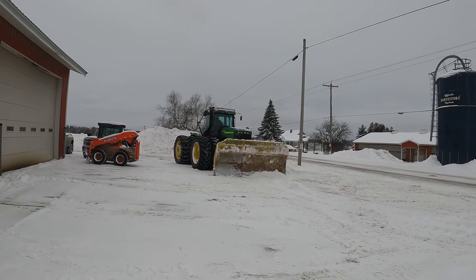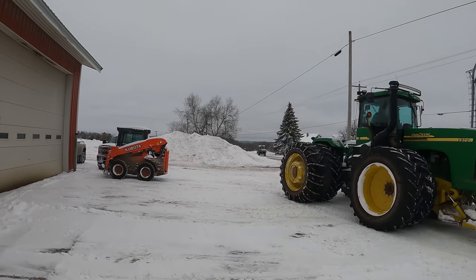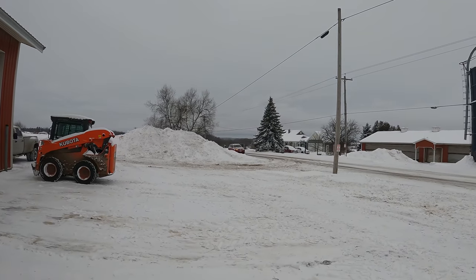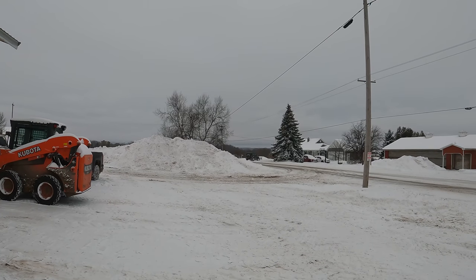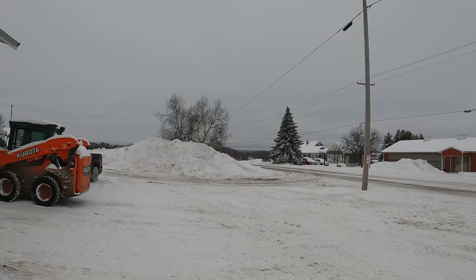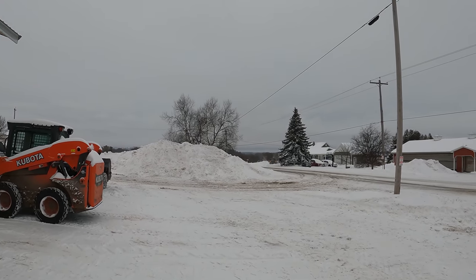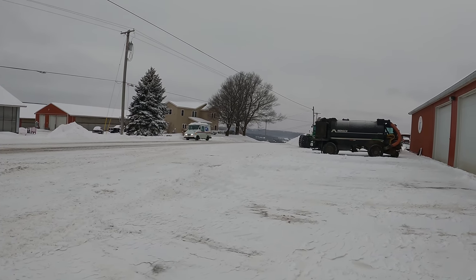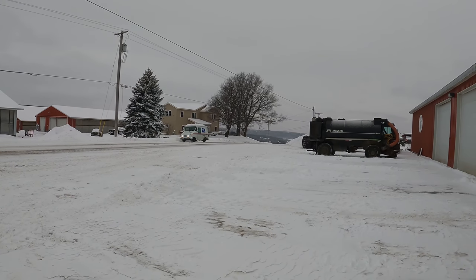My brothers are just running out and around with their units. My one brother's got a plow on his Kubota - it's a V-plow. And my other brother's got a V-plow on his Jeep. Those are real handy. They can move a lot of snow - they could probably move more snow with either one of those units than what we can move with the 9320.